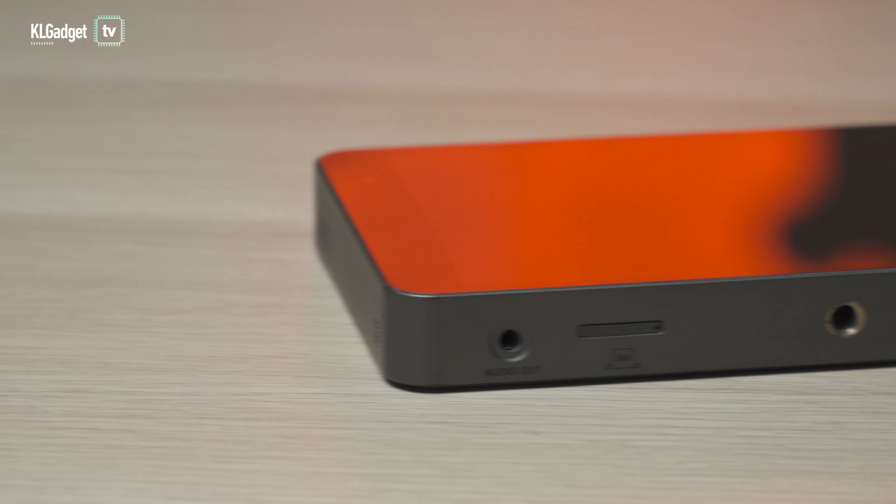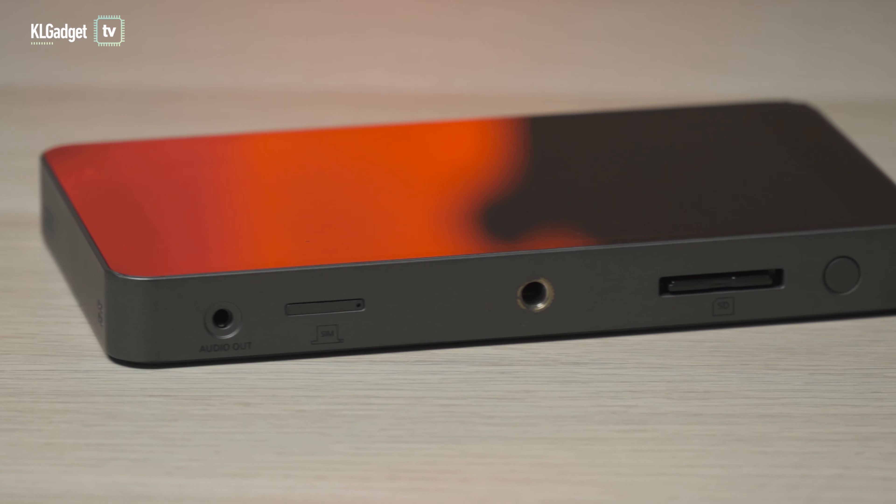There's an RJ45 port on top, an audio in, and a USB-C port that supports Quick Charge 3.0 fast charging. At the bottom you get an audio out and a sim tray.